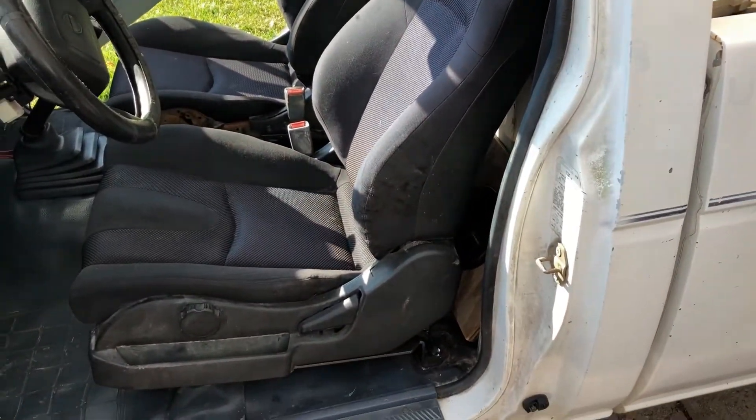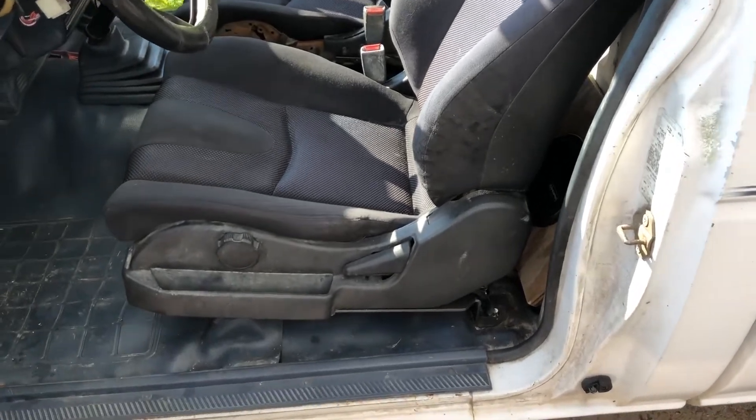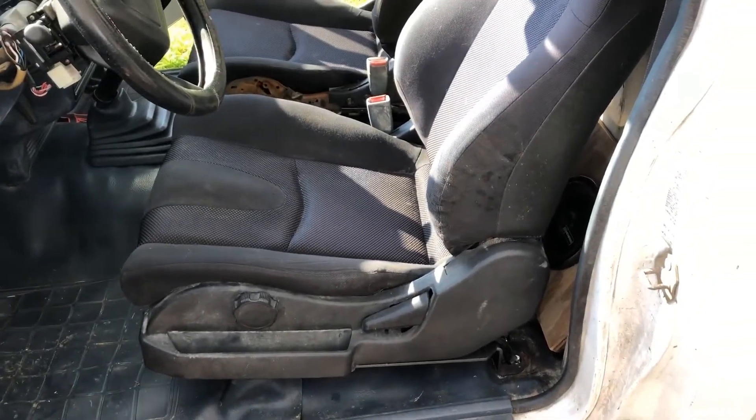They're solid and way better than the stock bench seat. Later on I'll take them out and redo the carpet, build a little center console, and clean them up.